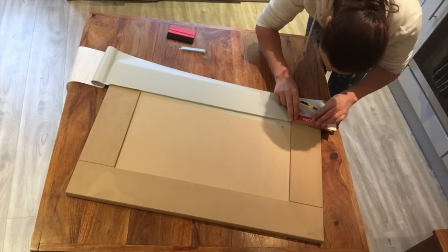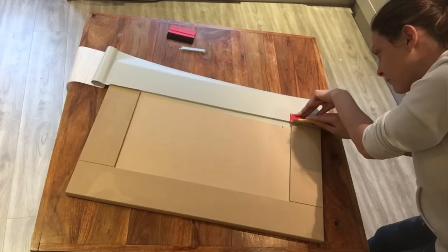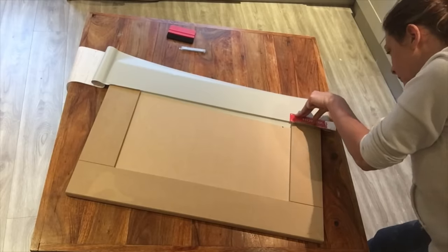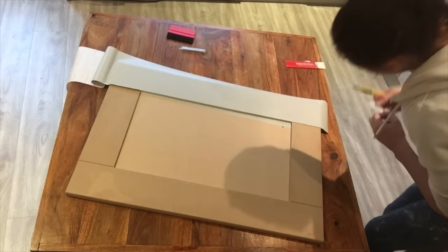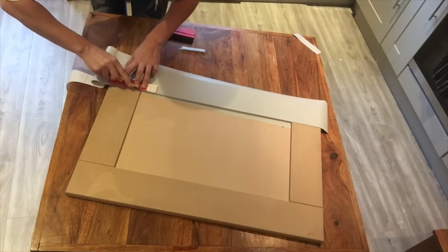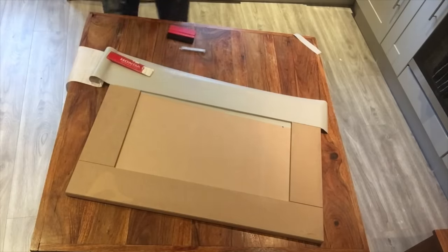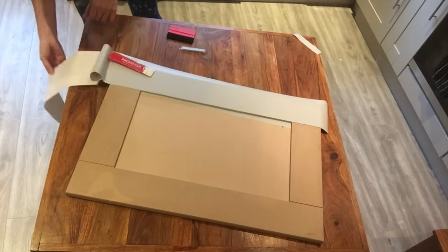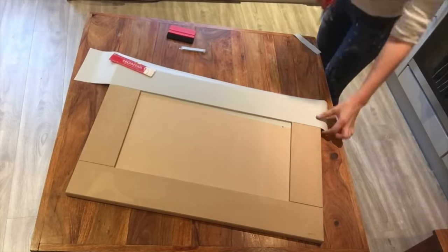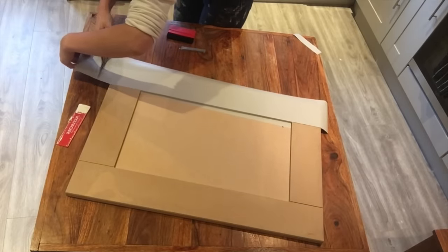Use a straight edge such as a ruler and a sharp knife to cut off the excess. Do not cut directly into the indentation ridge — instead, cut along the top of the panel that does not have the wrap yet fixed onto it. This will make sure that when the final piece is put down there are no gaps. Cut off any large amounts of excess on the ends; it just makes it a little bit easier to work with when you're folding the corners.